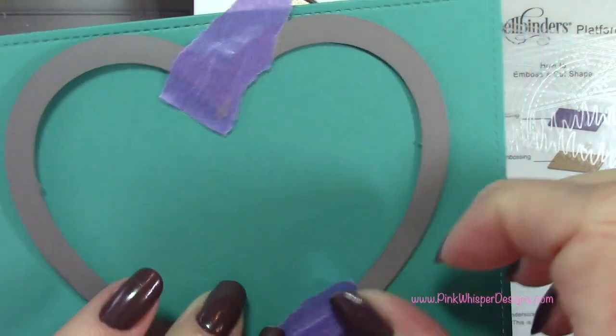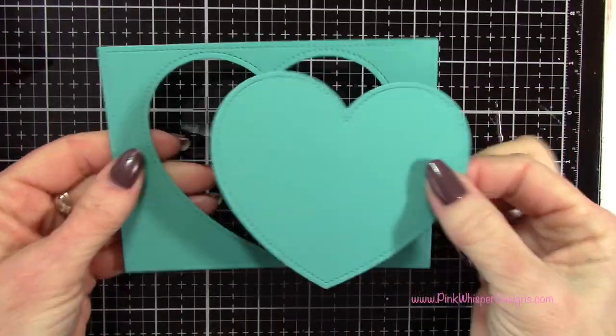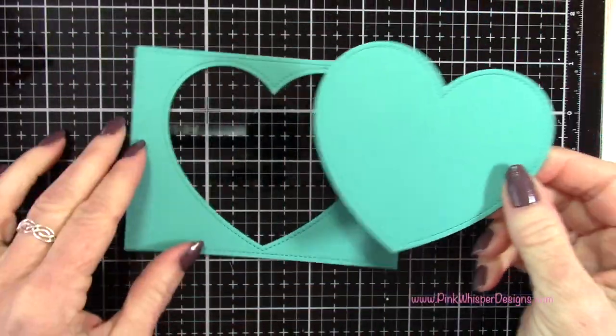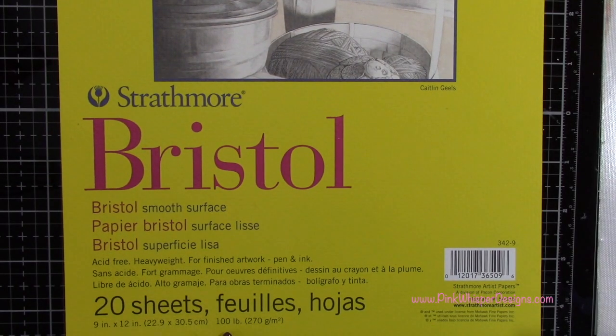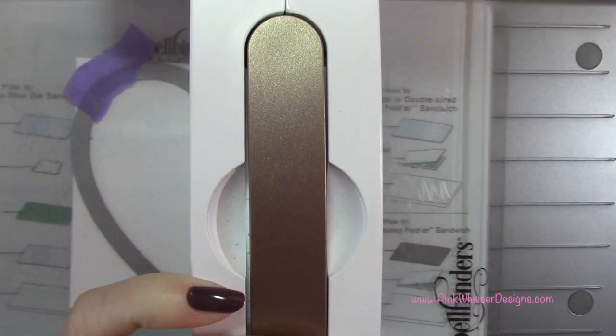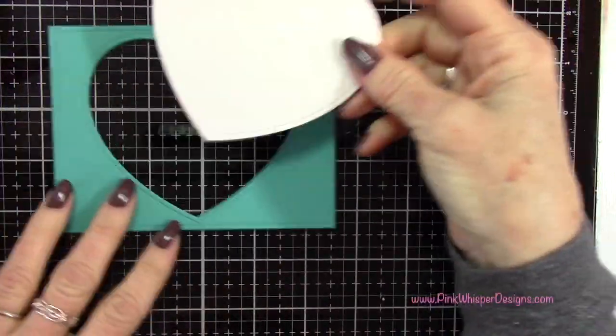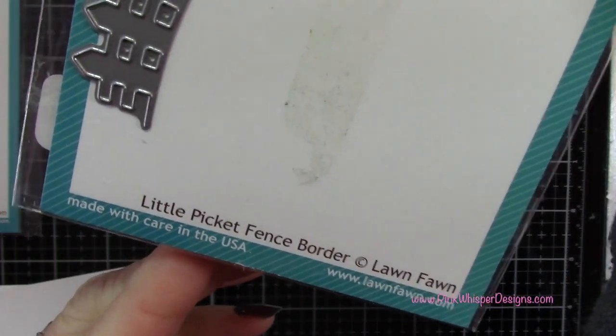I'm going to center this heart and run that through as well, and that's going to die-cut this beautiful heart out of the center of that panel. We're going to put that blue piece aside for now, and then I'm going to take the Strathmore Bristol Smooth 100-pound cardstock and run that through my machine. Now we're going to substitute that teal-colored heart for this white one.